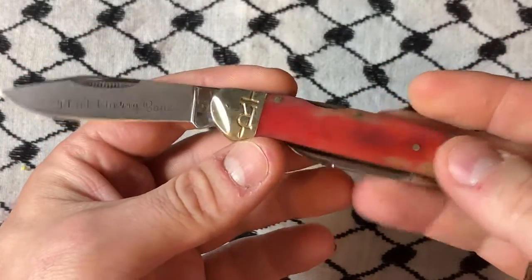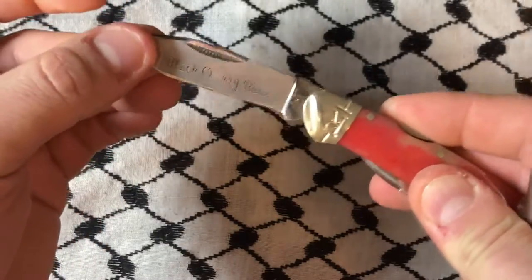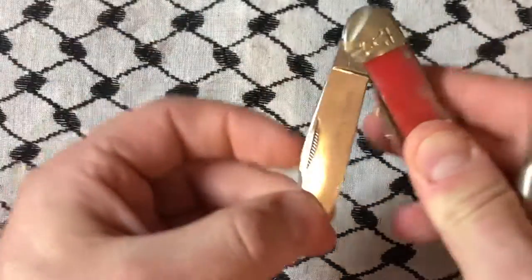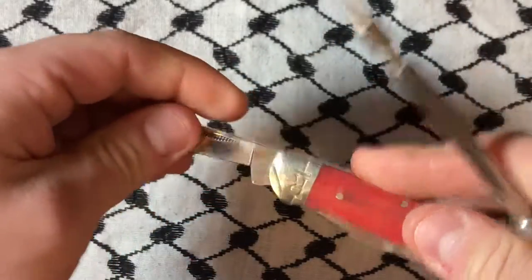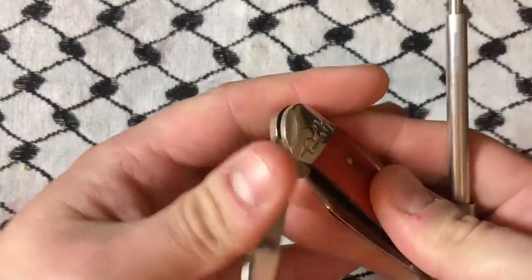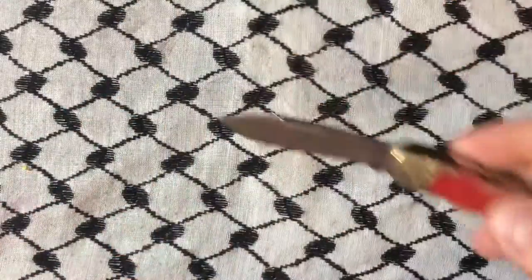This main blade locks, because the Black Cherry series — all little lock rock there — have locking portions. And then this one is the slip joint. Neat little dude. I really do like this piece because it locks.